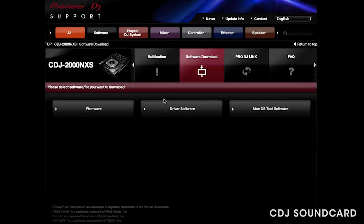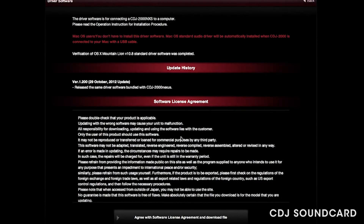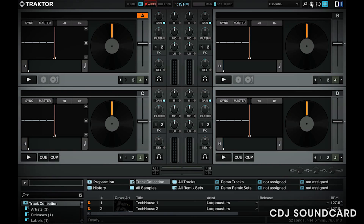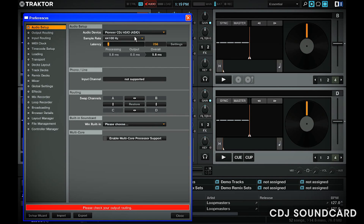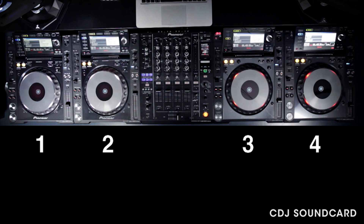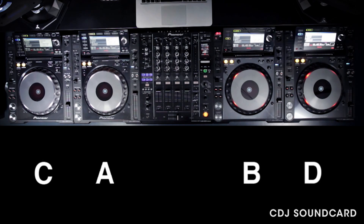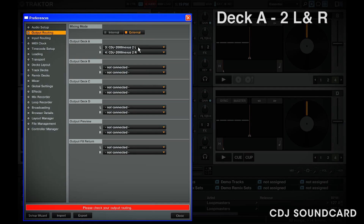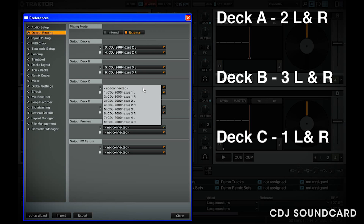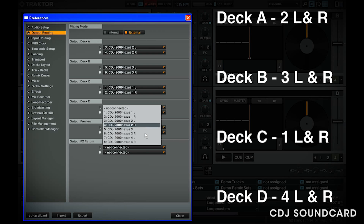Using Windows, all you need to do is install the CDJ 2000 Nexus drivers, downloadable from the same page on PioneerDJ.com. Click on Drivers, download, then install. Once powered on, connect your CDJs from left to right. Open Traktor, go to Preferences, then Audio Devices, and choose Pioneer CDJ ASIO. Unlike on the Mac, each CDJ is given a number with left and right clearly marked for each deck. We've got 4 CDJs numbered 1 to 4 from left to right. It's essential to connect them in that order, but they are added to the driver automatically. In Output Routing, click on External, and in the drop-down menu set deck A as CDJ2 left and right, deck B to CDJ3 left and right, deck C as CDJ1 left and right, and deck D as CDJ4 left and right.